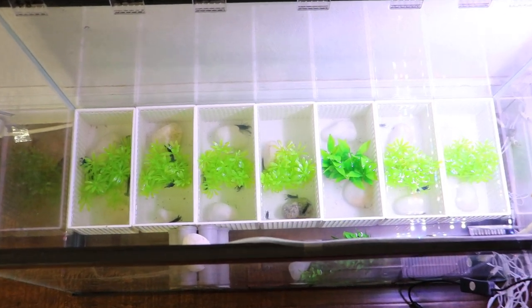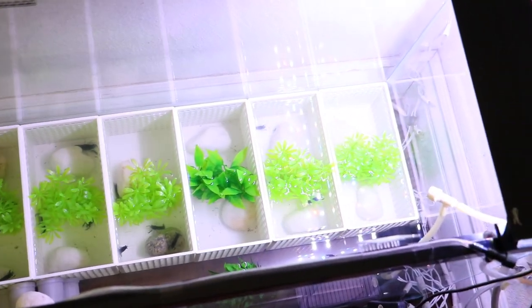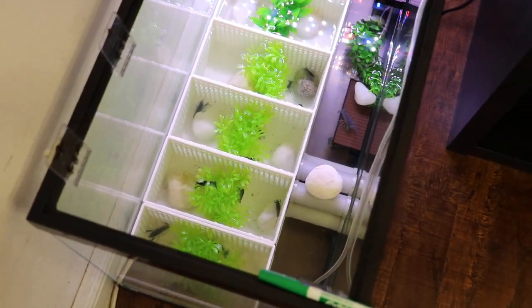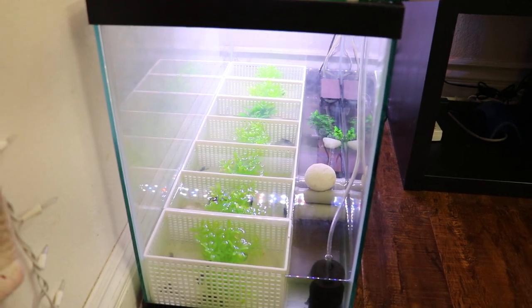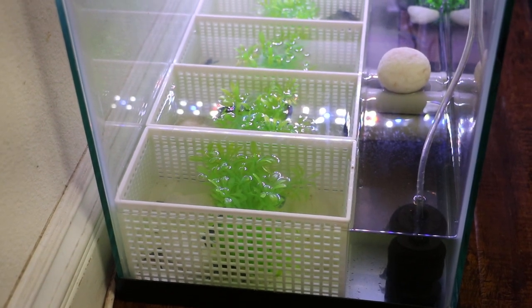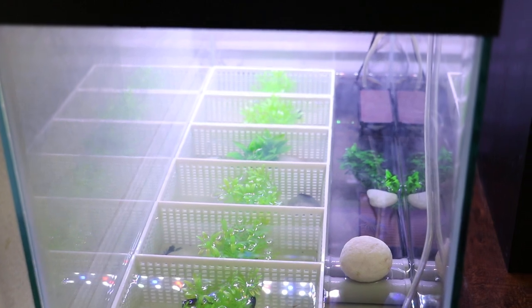This is a tank set up for my baby crayfishes that are ready to be sold to clients. Let me explain to you why I have it sectioned off like this. So this is a 29-gallon tall tank, and they are sectioned off by these little organizers that I bought from one of the office stores.